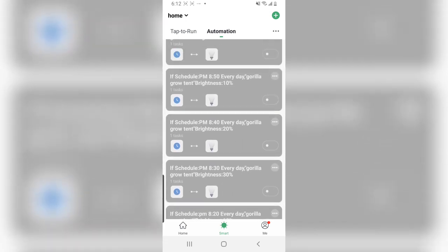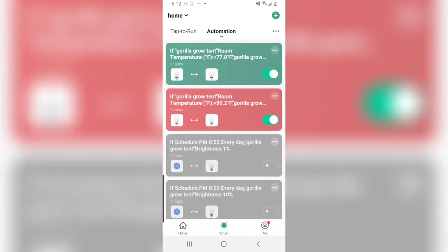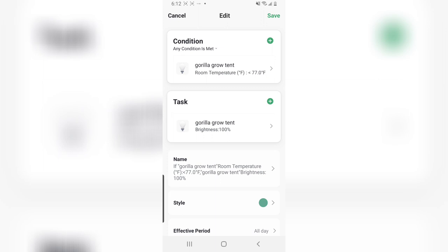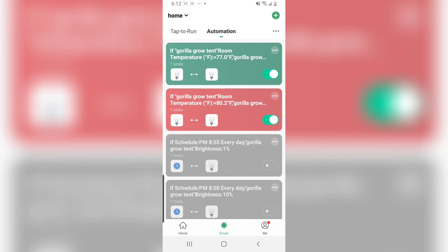I also have a simulated sunset set — I just need to readjust the time since I just switched the plants to 12/12 and they're going into flowering. Another cool automation is the temperature automation. The temperature and humidity sensor in the controller inside the tent feeds into this. I have it set so if it hits 80°F it goes down to 75% brightness automatically, which is amazing. Then once it drops back to 77°F it goes back up to 100%. It keeps itself in a perfect zone between those temperature ranges — I really don't have to get up and do anything, no spikes.